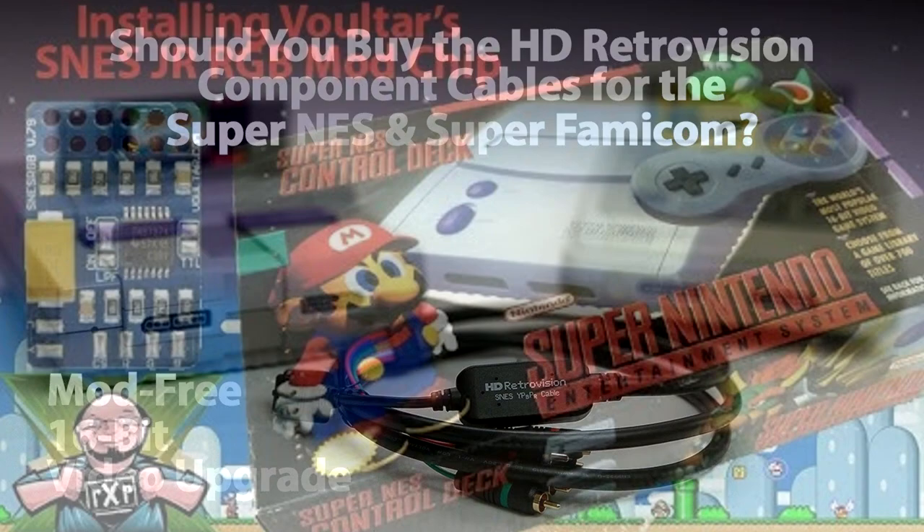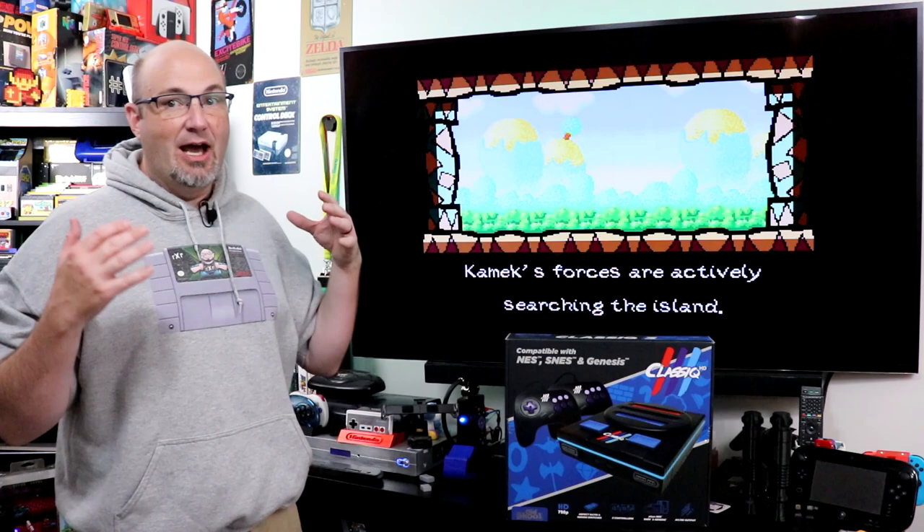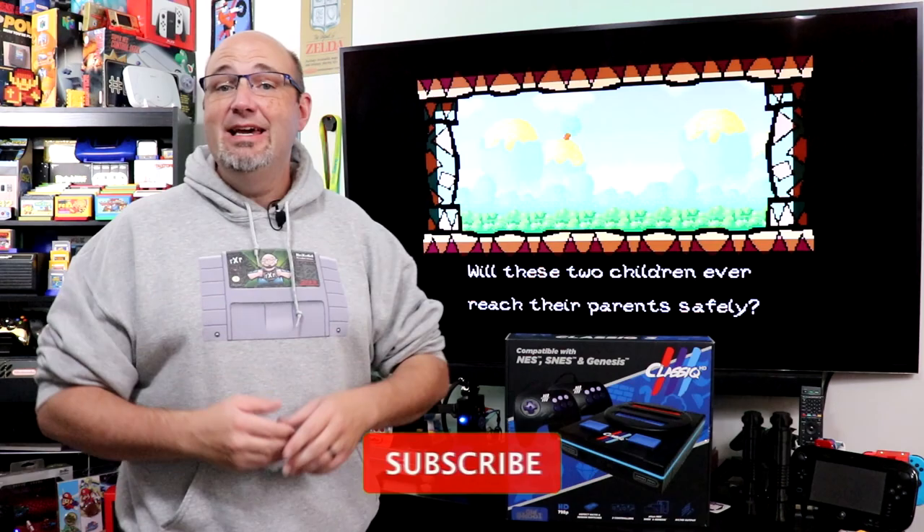I do have my Super NES playing behind me here, but to get this great of a picture, we went through an HD RetroVision set of component video cables, I RGB modded the system itself, going through a RetroTank 5X. It's about $400 invested in one system to be able to make it look this good. A number of companies have come up with different clone systems, and we're going to look at one today that, let's just say I've been critical of in the past.